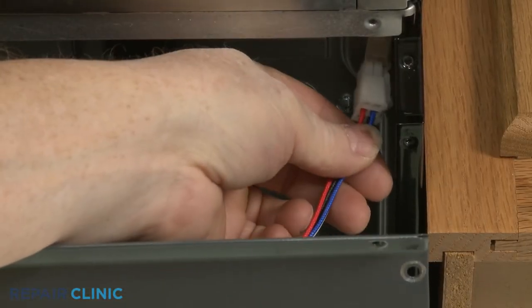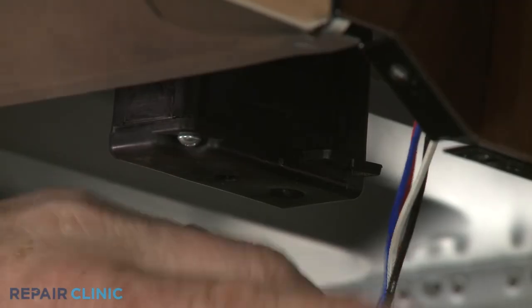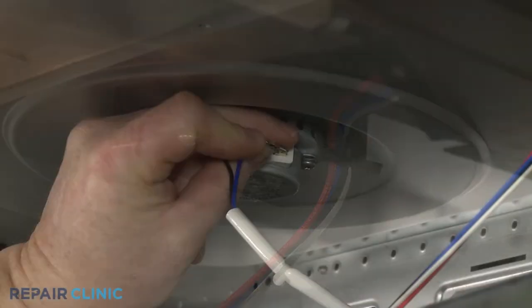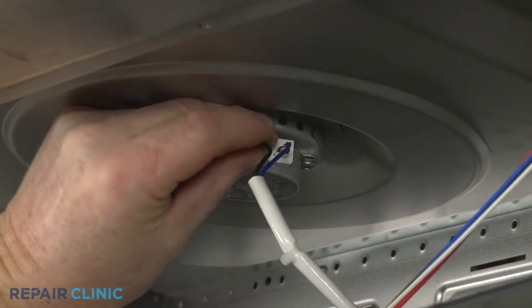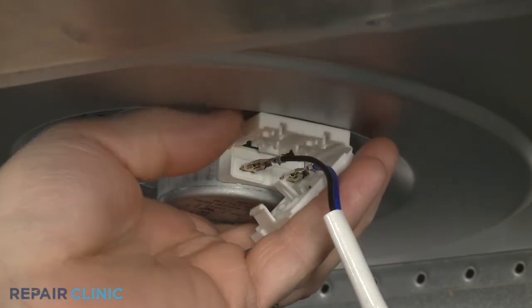Connect the wire connector and hook the wires in the retainer. Connect the motor wires to the terminals, then align the terminal cover and snap it closed.